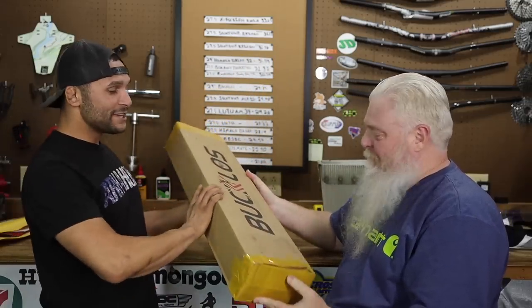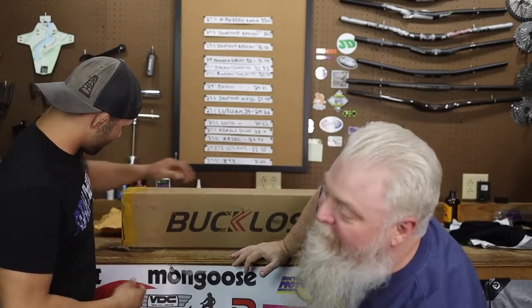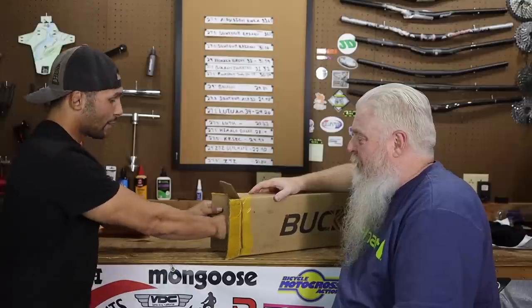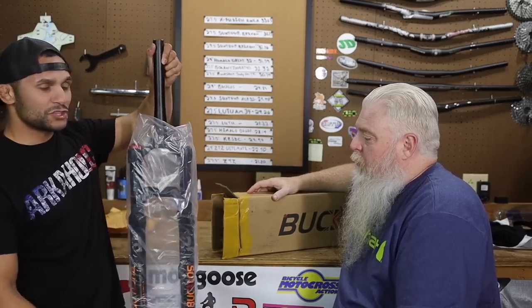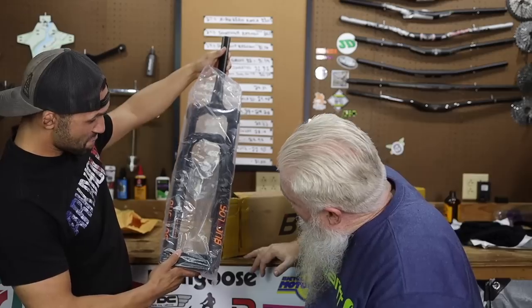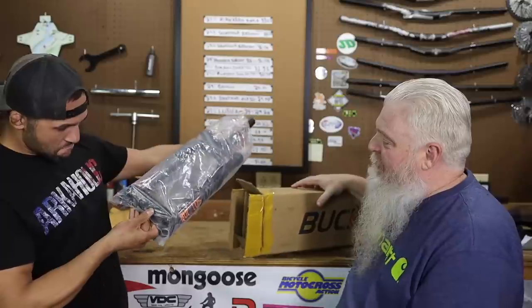Speaking of Berserker, he sent us the Bucklos fork. We were on the kick of some fork action and thought, you know what, we need to get another fork pronto. All right, you ready to see this fork? This is of course going to go on our rating system and real-time review stuff, but first it's the initial impressions. We have got a tapered steerer tube, I see a 32 - some lockout action. I like the orange. We'll see what that's all about - that's a good idea for an initial impressions video.